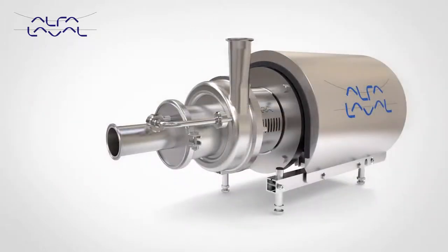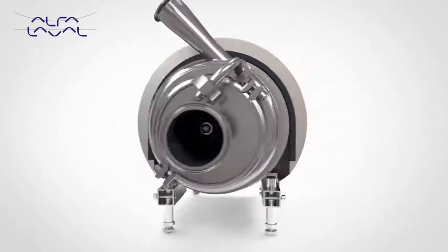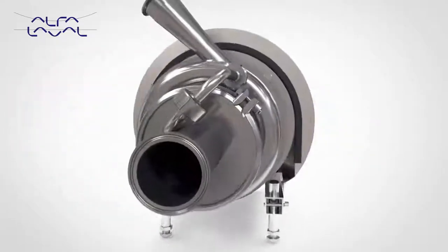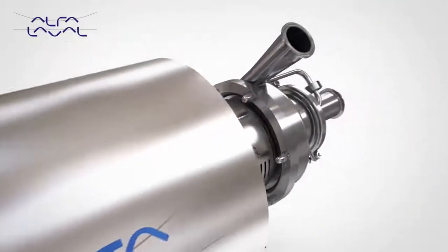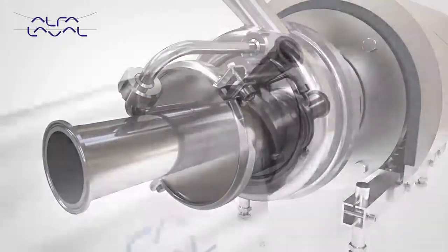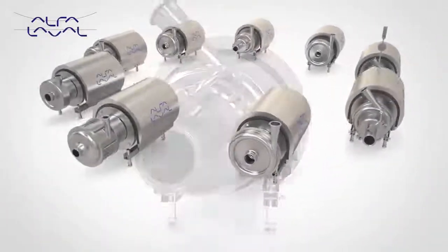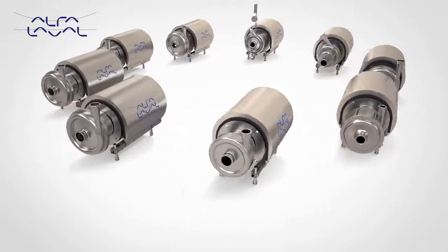In addition to the LKH Prime, the LKH Prime Ultra Pure is also available with enhanced surface finish options, 3.1 material traceability and a full Q-Doc package. The superior efficiency of the LKH Prime results in reduced energy consumption. The LKH Prime is the latest addition to the market-leading LKH pump platform, which is synonymous with quality and reliability.